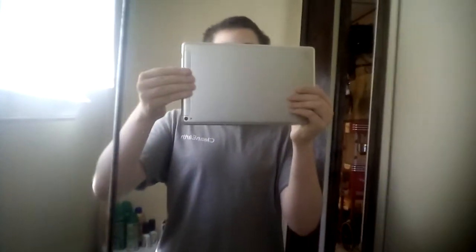Hey guys, Downers here. I'm doing a recording test on the N111, also known as the iPad ripoff. It's another Android tablet that I'm using. If you look at the camera quality, this does not look perfect.